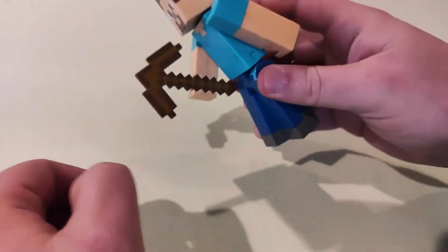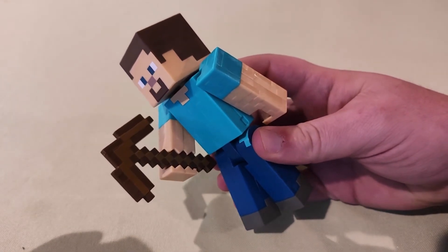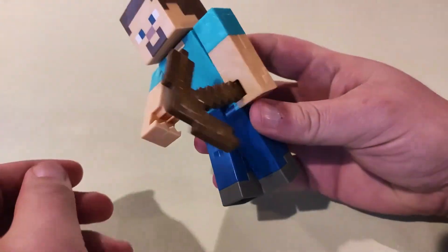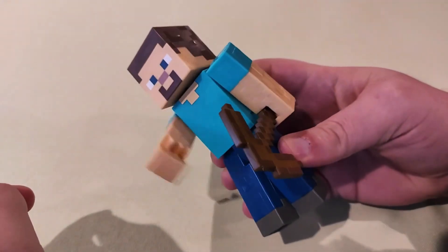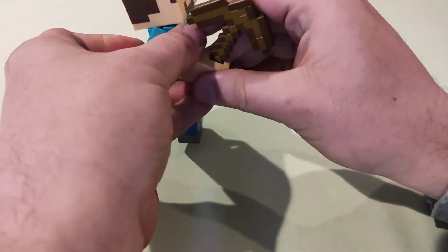He also has a little lever on the back that when you push it, he moves his pickaxe up and down. You can also take the pickaxe out of his hand and put it in the other hand if you want, although that lever still only moves the right hand. So typically you're going to want the pickaxe in the right hand.